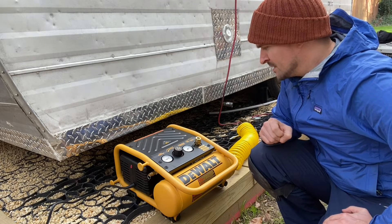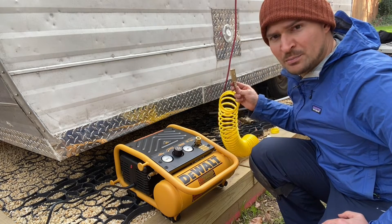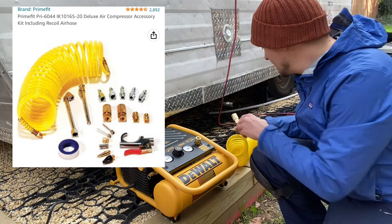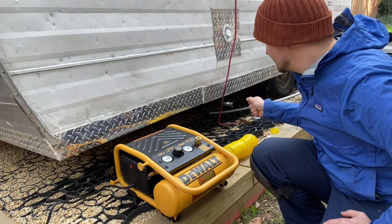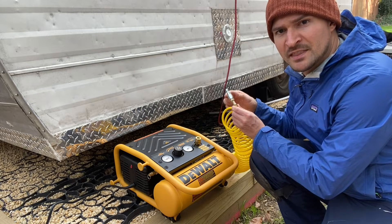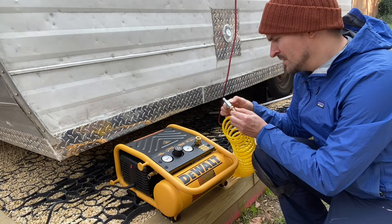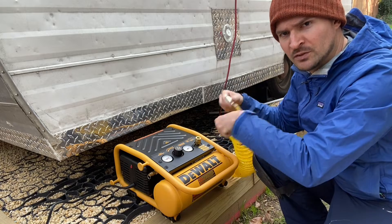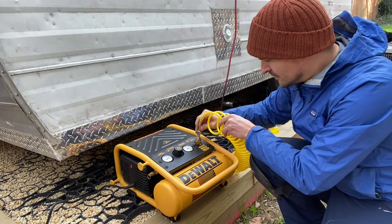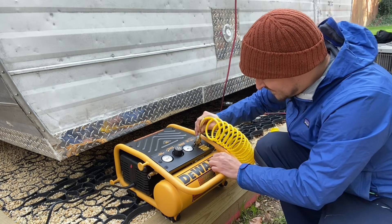Second, you have the connector for the hose — you can order this hose separately online, I'll put the link in the description. It comes with the fittings necessary. For the trailer, to connect to the water hose, you're going to use this little piece — a male adapter — and you're going to screw it on tightly using two wrench tools. Then you push it in hard and pull this thing down and it gets tight in there, as easy as that.